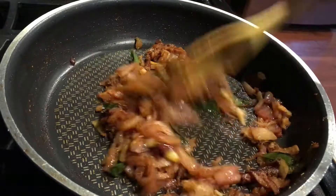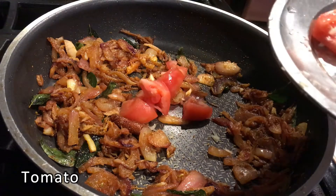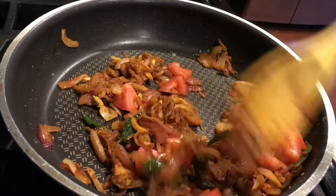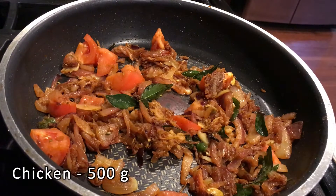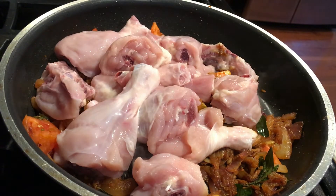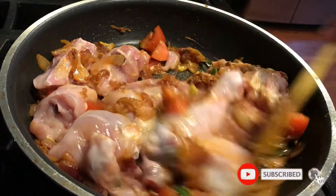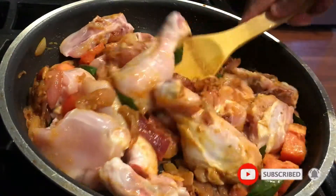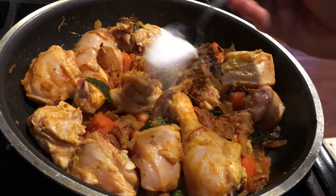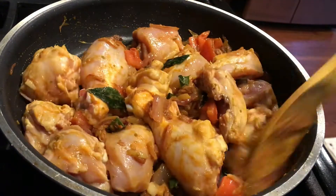Now we will cook the chicken on a medium heat. We will cook the chicken for 2 minutes.